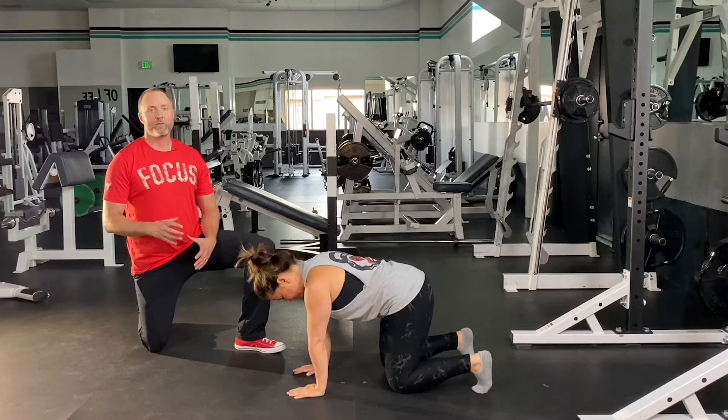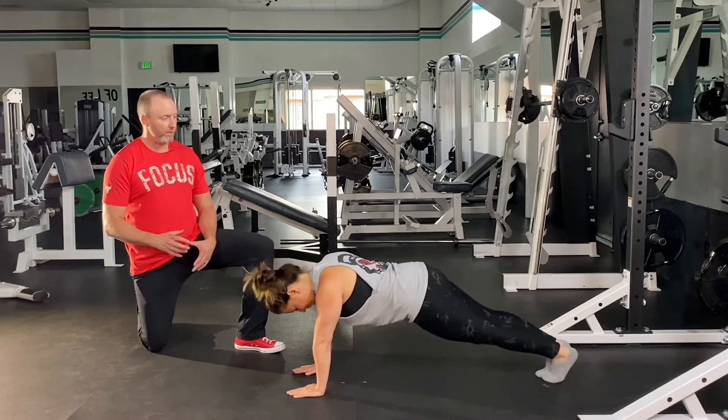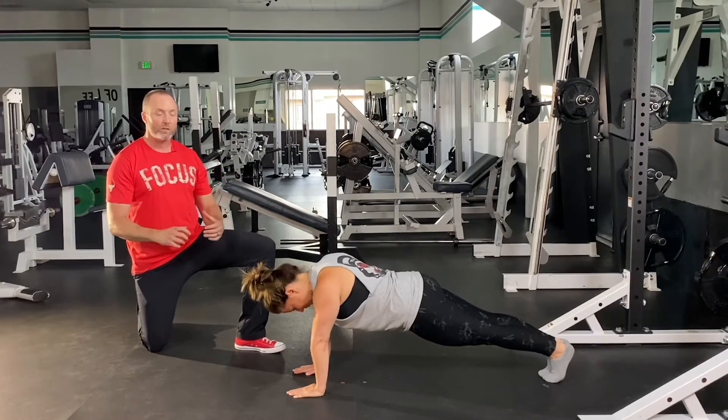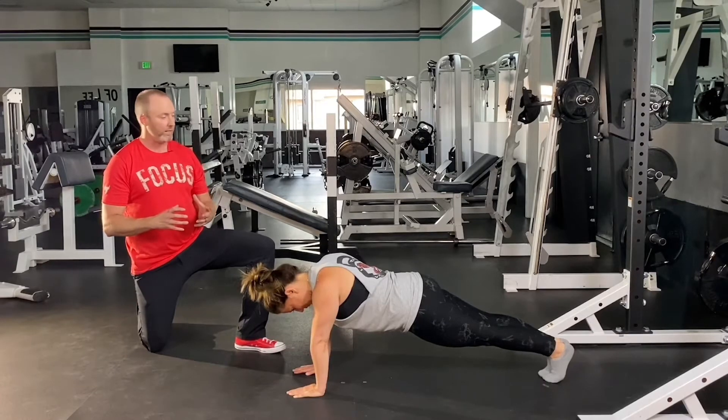Now we're going to make the quadruped position even more challenging. Annie, show me what a full body plank looks like with the legs extended. Awesome. Now her spine is maintaining the right curvature that we want. She's going to be able to generate a lot of tension here and practice all the tension techniques that we cover in our maximal tension technique video.